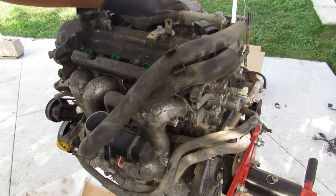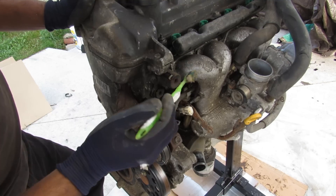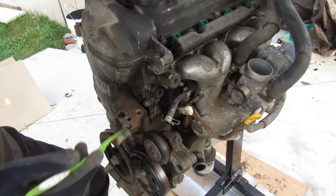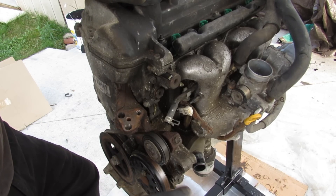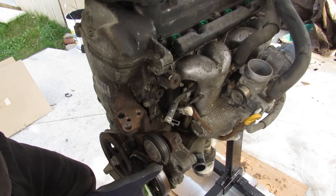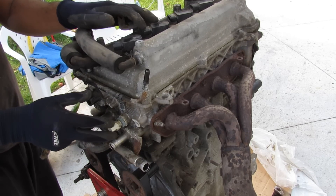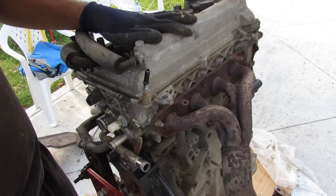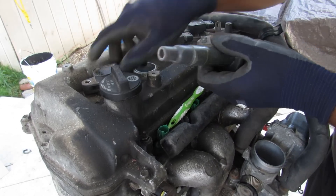The throttle body itself is a drive-by-wire unit. This engine is port injection only, meaning the fuel injectors inject fuel into the air stream of the runner going in, as opposed to directly into the cylinder. On the accessory side I've already removed the AC compressor, which was electric and completely separate from the accessory belt drive, which only drives the water pump. The ignition system is a coil-on-plug design, and there's a standard exhaust manifold.